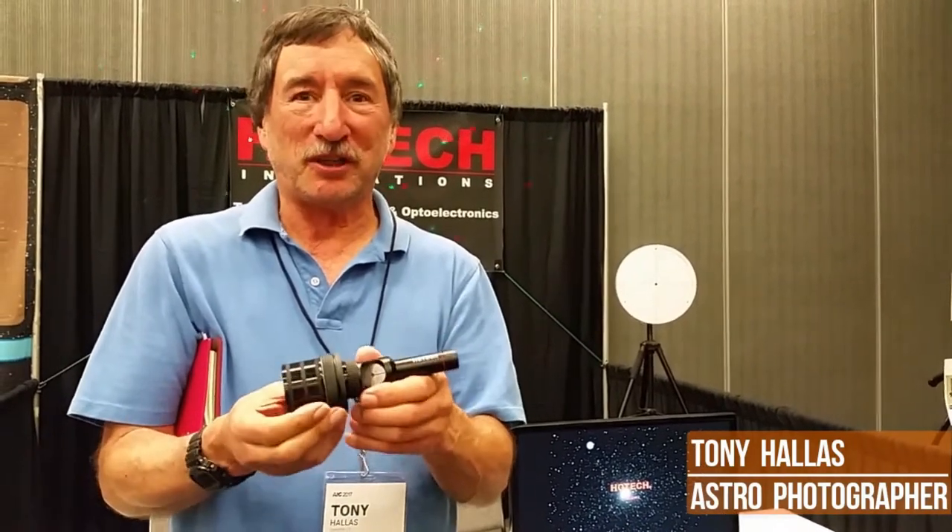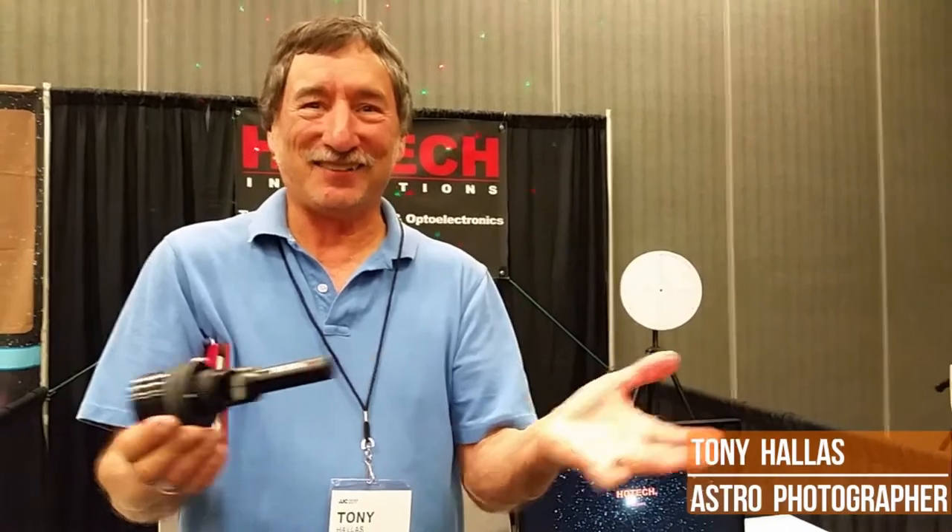Without a doubt, this is the best one I've ever used.